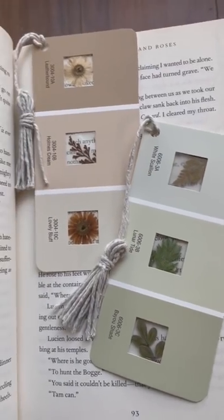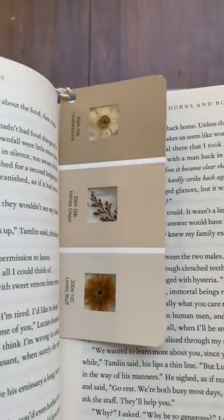I won't lie, I am kind of obsessed with these. They are so easy to make, and I love that you can still see the words through the little spaces. Now the only problem is, how can I show it off without losing my place?